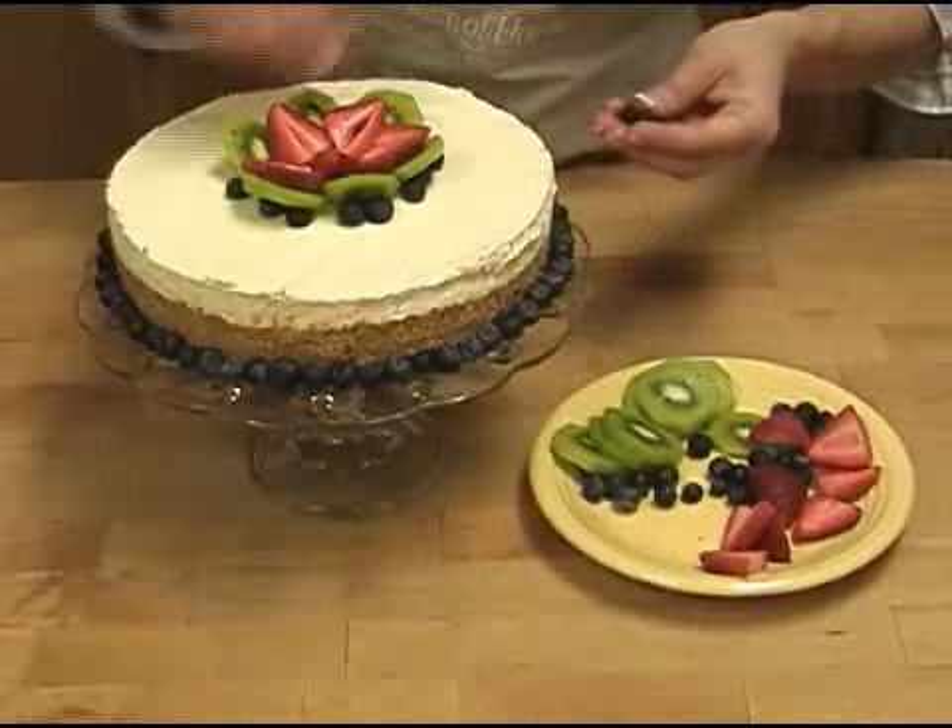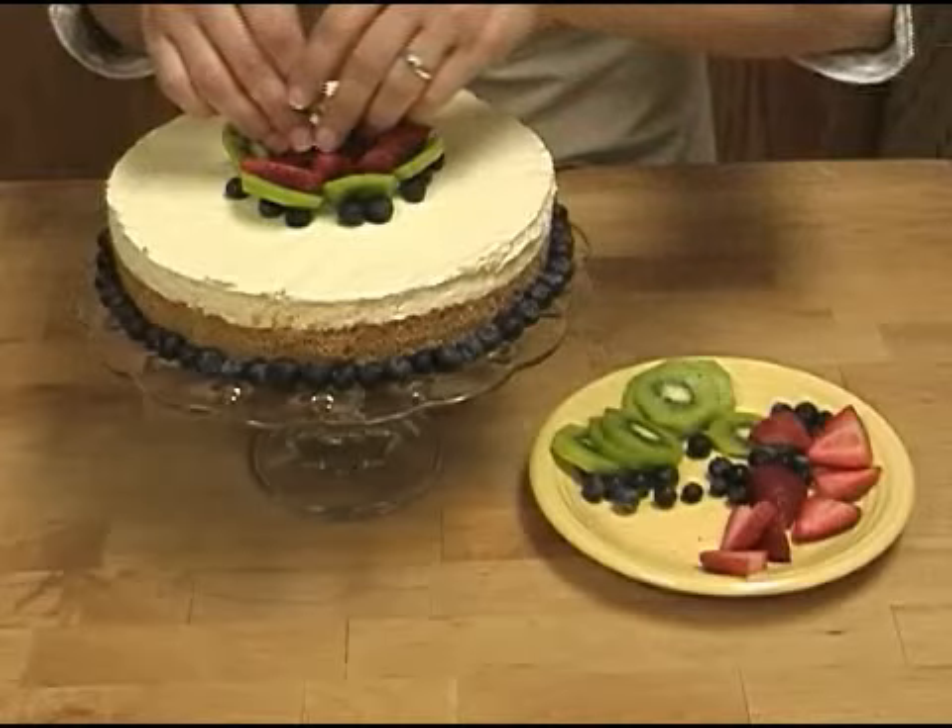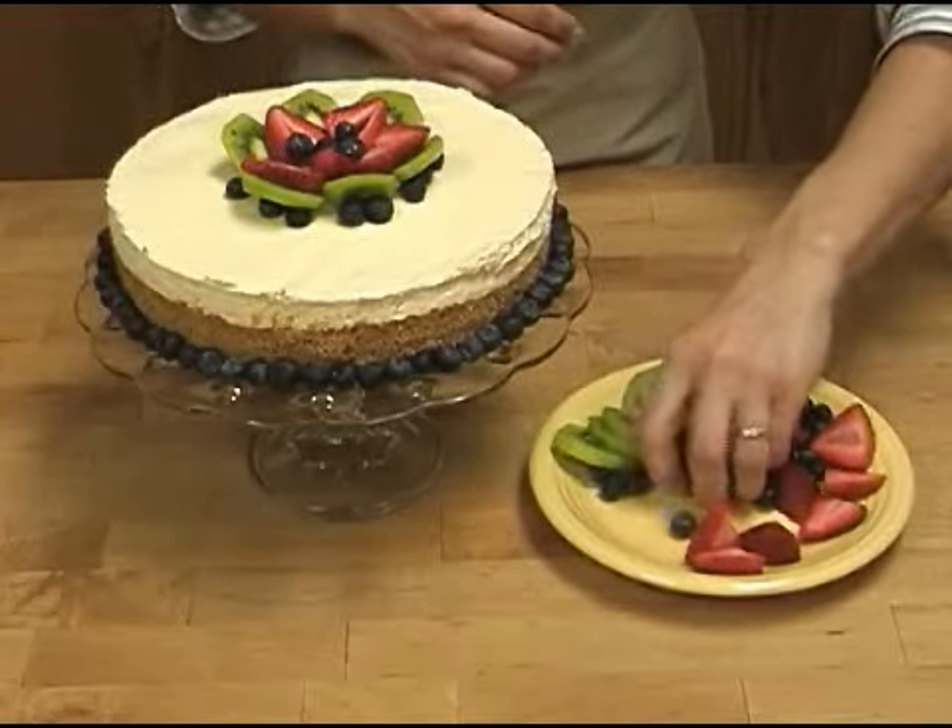The next time you bake a cheesecake, use a water bath. You're sure to be pleased with the beautiful results.